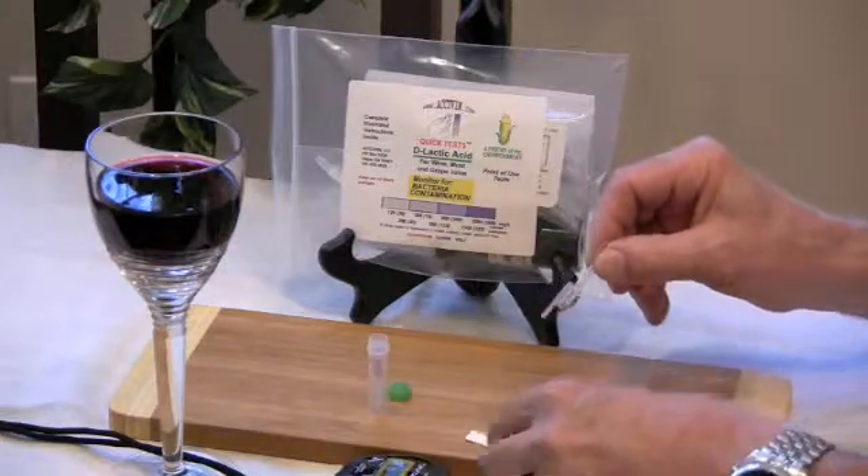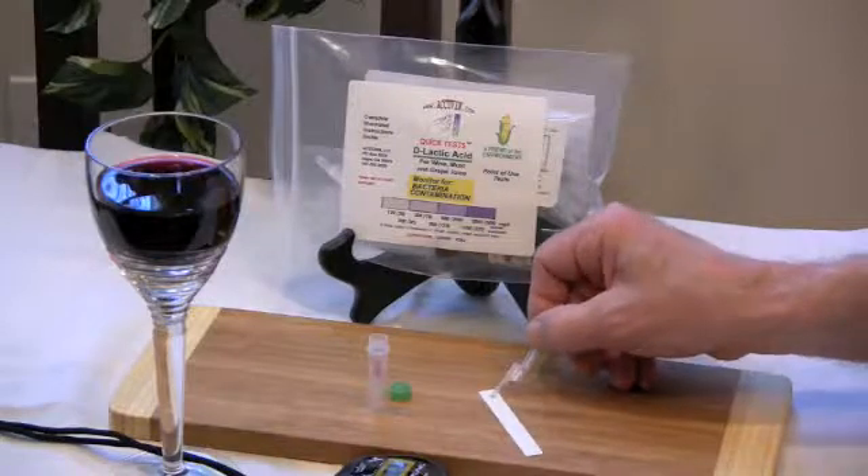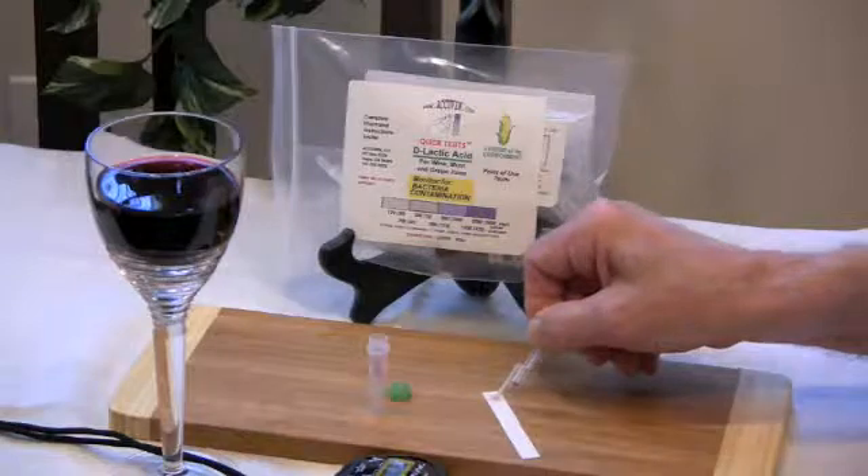Place the strip circle side down. Place the tip in the absorbent pad, apply slight pressure, and squeeze once to release the sample.